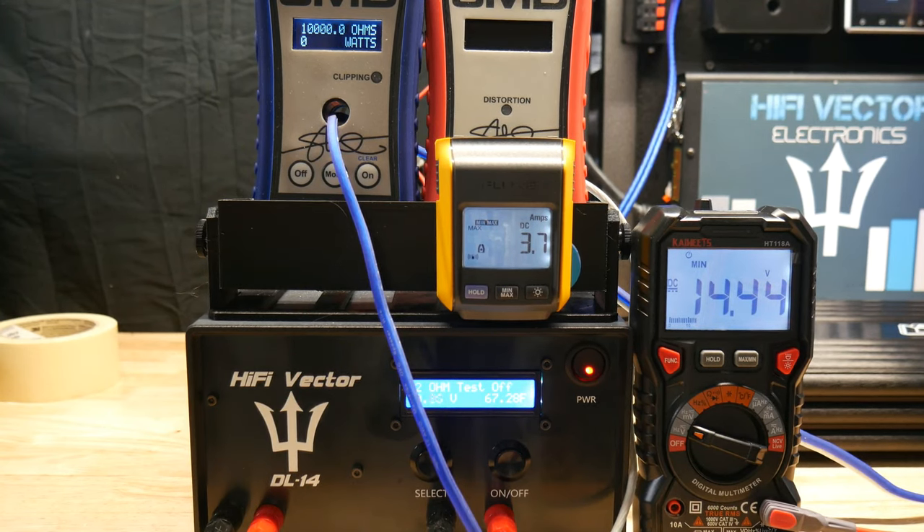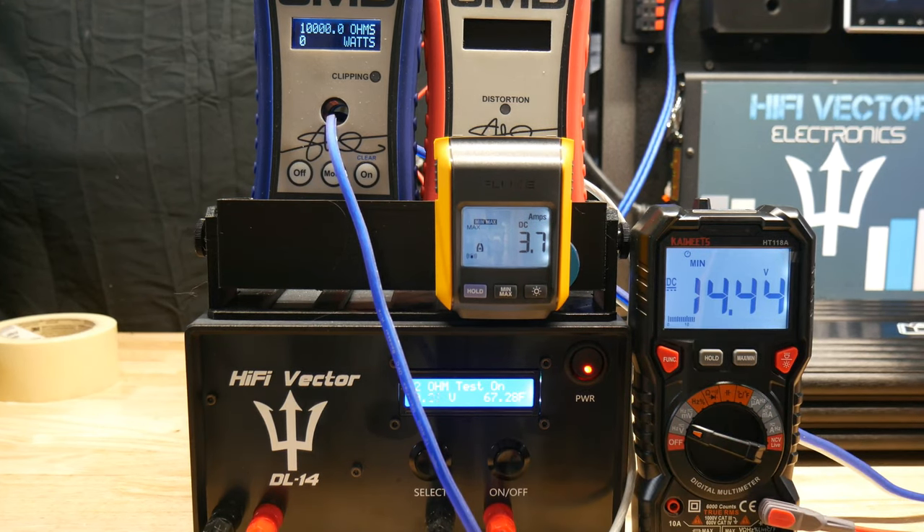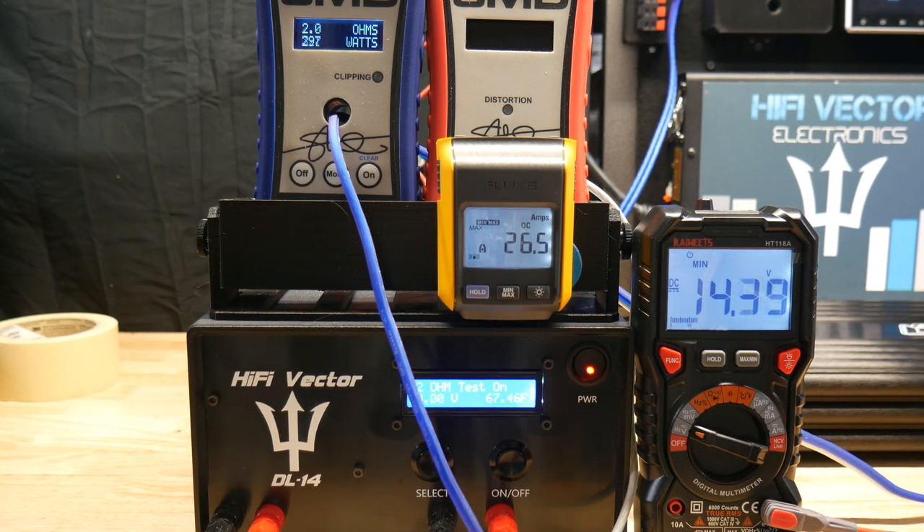Let's go ahead and do the first test - this is with no capacitor, constant sine wave. We're not going to change anything during these tests; we're just going to do them without the cap and then with the cap. We're watching what the voltage drops to - so without the cap, the voltage dropped to 13.56 on a constant sine wave.